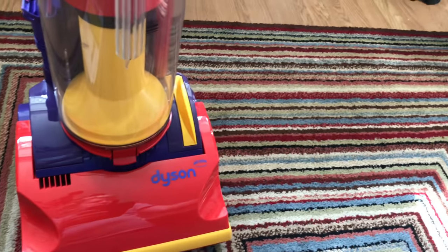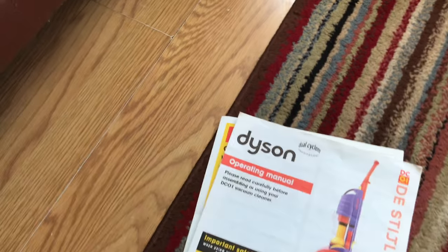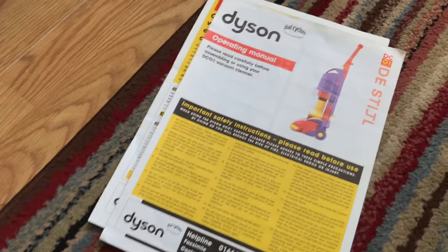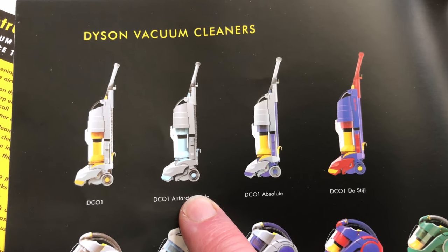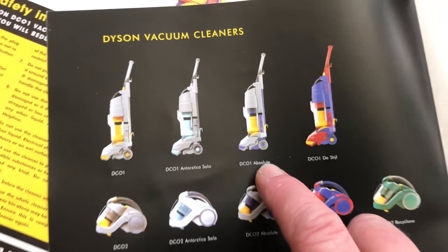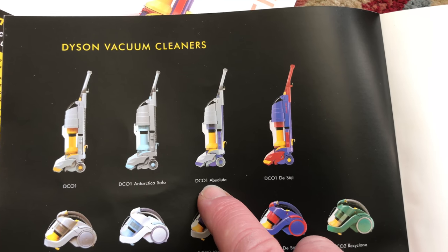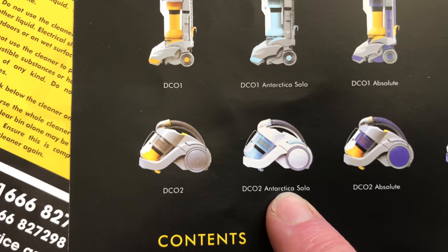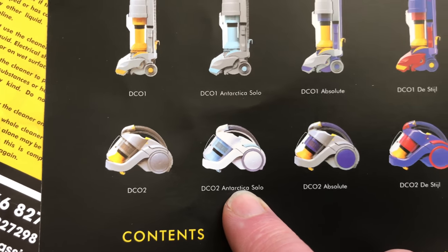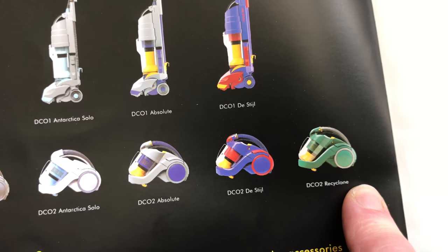I've been hunting around for a long time for this brochure and these don't come up very often on eBay. When I went to the car boot about two months ago, this turned up - a manual, the brochure, a filter, and a belt. Looking through it you have the standard model, the Arctic Silver - I've literally just filmed one of those. You have the Absolute - that's basically what Carl's Absolute looks like, no color discoloration - and also the Distil and the DC02 Arctic Solo.